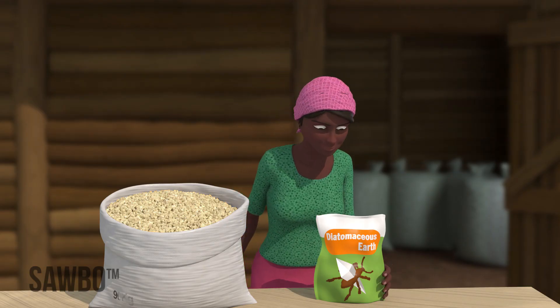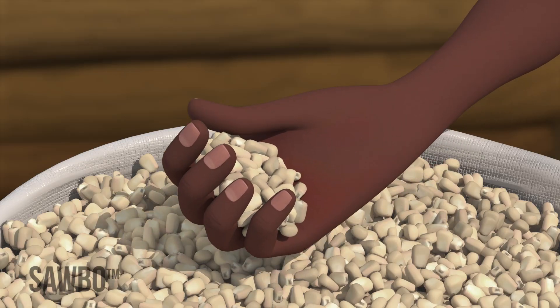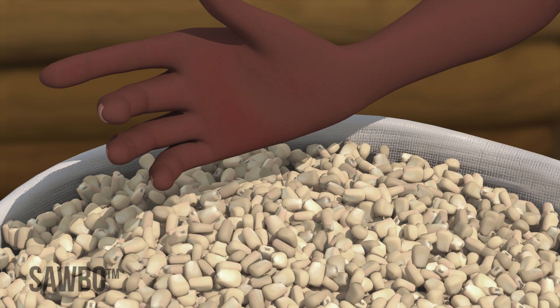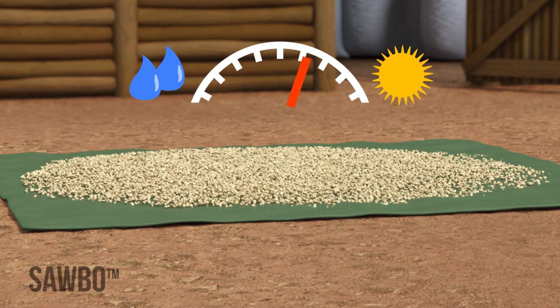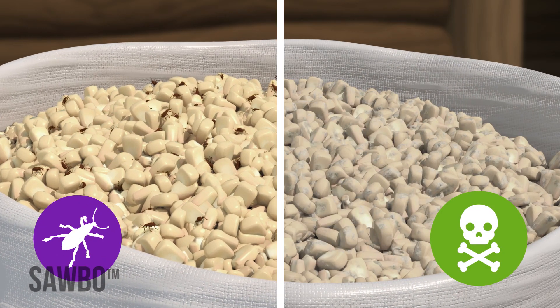This animation explains how you can use diatomaceous earth, or DE, to store your grains effectively. Proper drying and storage is important to avoid insect damage and aflatoxin caused by molds.